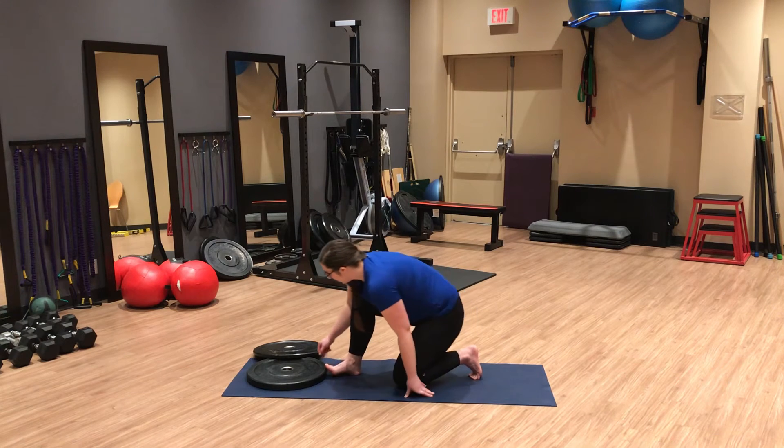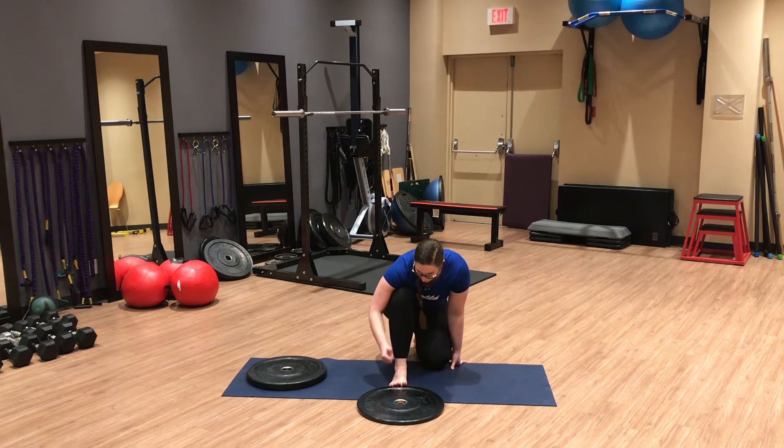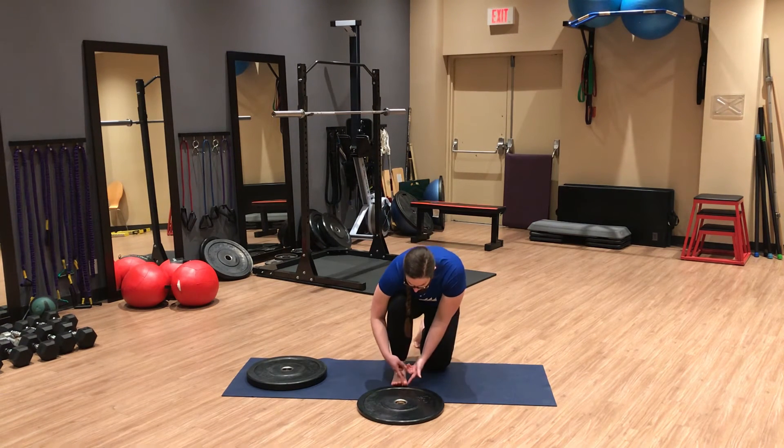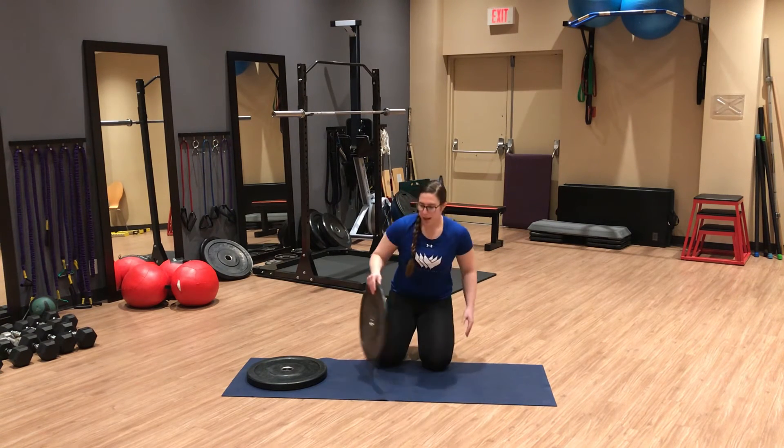The other thing to pay attention to is the alignment of the big toe as you lift. Work on that toe spread throughout, and as you lift your big toe, keep it aligned with the inside of your arch. If it's coming across your foot, use your finger to guide it — mobilizing the toe in alignment and building strength in alignment, so you can use it in alignment when running.